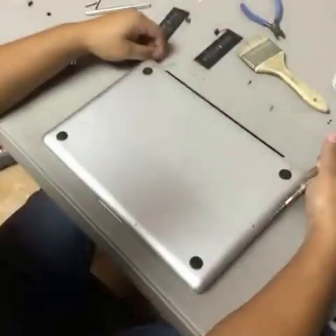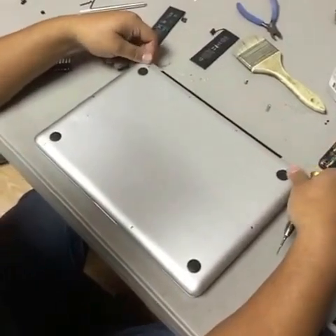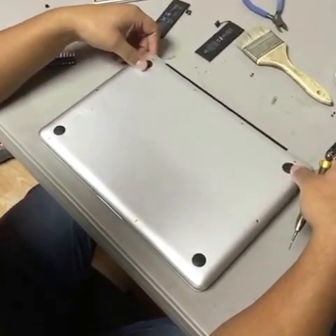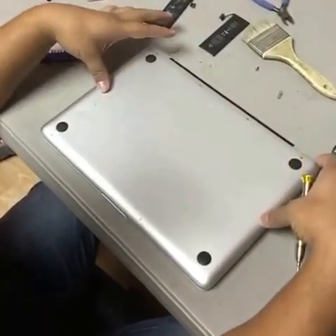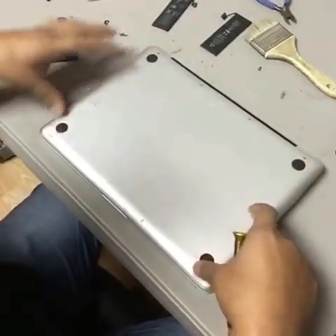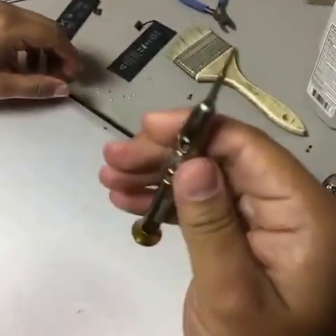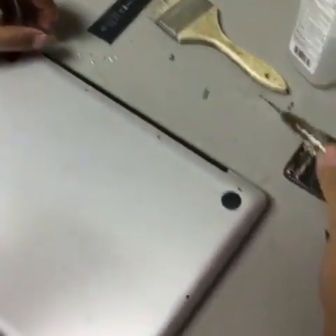Let's get ready. We've got right here the back part of the MacBook Pro mid-2009. We've got to remove 10 screws: four on top, two in the middle, and four in the bottom. We're going to be using a basic Phillips drive head.